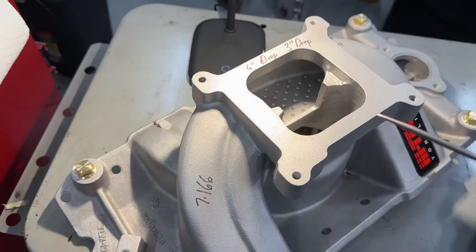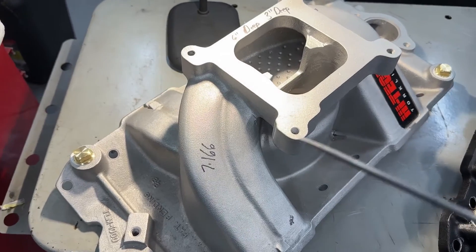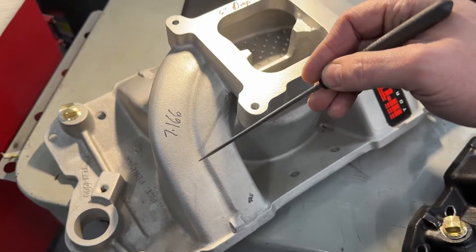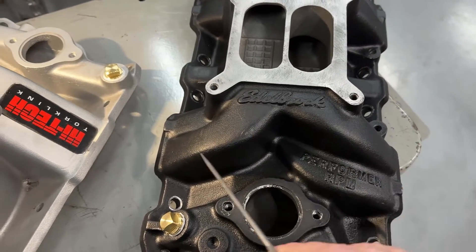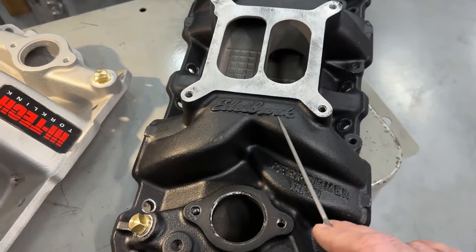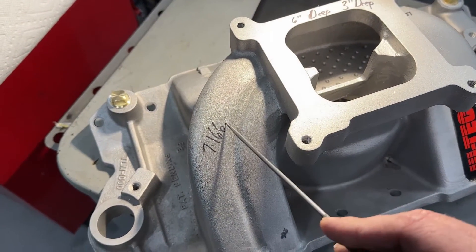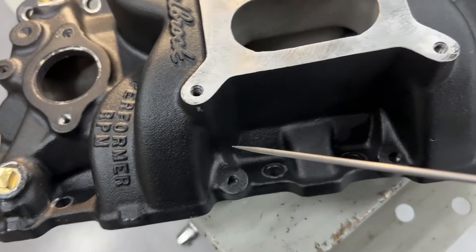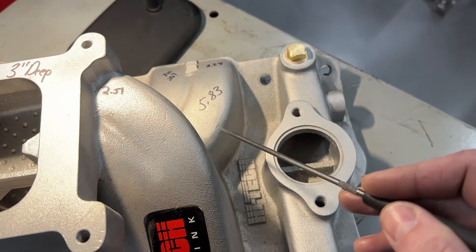This Torque Link is a very unique design of a dual plane. Some people have said it's horrible, some have said it's good — we're going to find out. Compared to the Performer RPM, the Torque Link has a much longer runner, and these two ports are paired together as opposed to the Edelbrock RPM where they're not — it's more similar to what a single plane would be. The runner length on the Torque Link is 7.166 inches long. The short ones that come underneath are 5.83. Compare that to the Edelbrock at 5.75, so it's actually a little bit shorter.